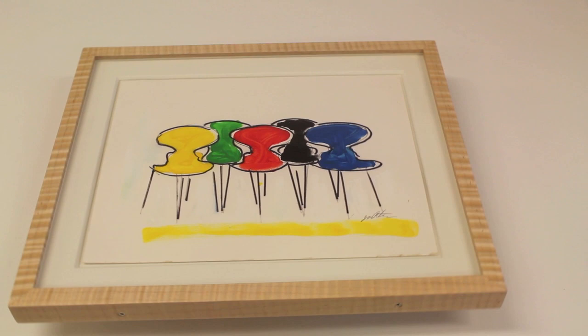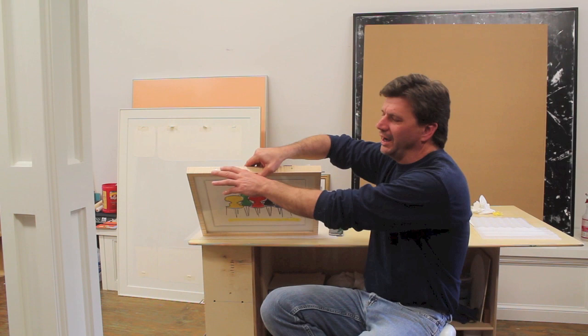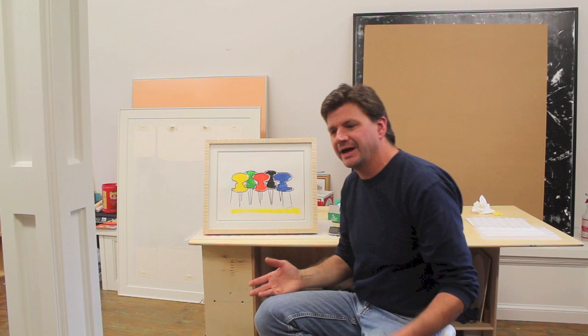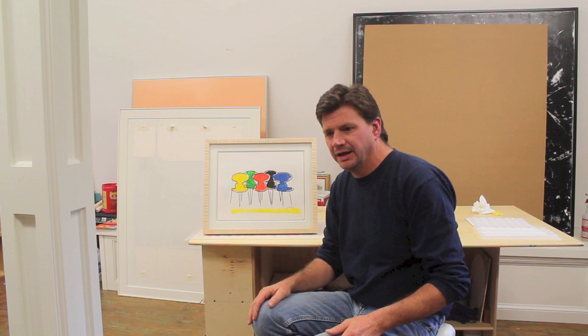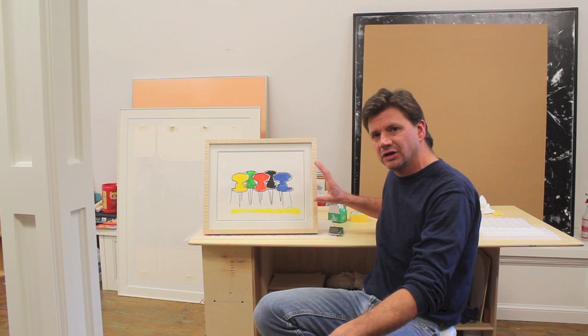I should talk about why I screwed through the sides of the frame to hold everything together. The main reason is the frame is very shallow — I had to make it shallow because I only had those two small pieces of tiger maple. If I'd made the frame deeper I could simply sandwich everything together and nail a couple of brads on the inside, which is usually how it's done. But I like the way this looks — I made sure I countersunk the holes and used stainless steel screws, so it's almost like a design element.